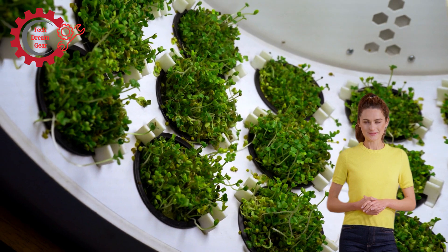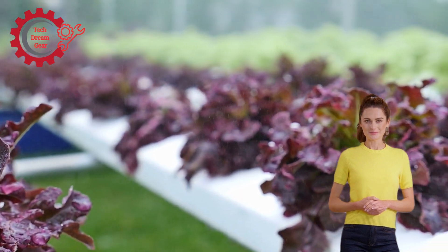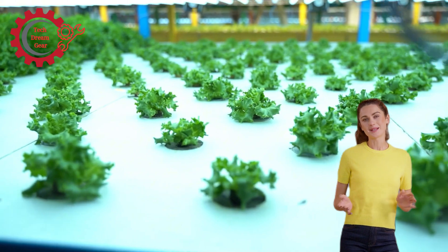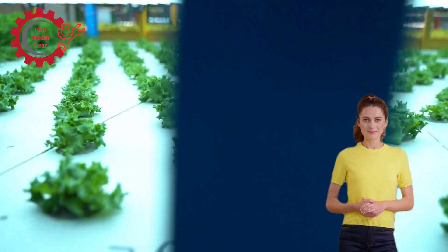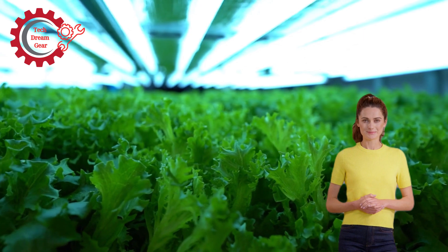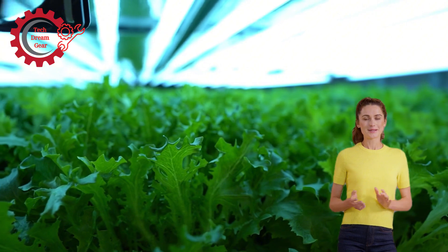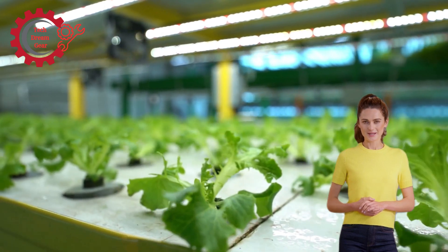The rise of automation in urban farming: urban farming operations often rely on automation to remain efficient and scalable. The need for harvesting machines becomes even more critical in urban settings where farms may be located on rooftops or in warehouses. These urban farms are often smaller in size but aim to produce high yields to support local communities. Therefore, automation helps optimize production while reducing reliance on human labor, making it both cost-effective and efficient. Hydroponic harvesting machines are essential for urban farms to keep up with the demand for fresh, local produce while minimizing the carbon footprint of transportation.